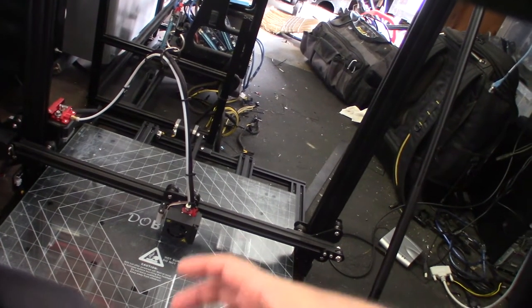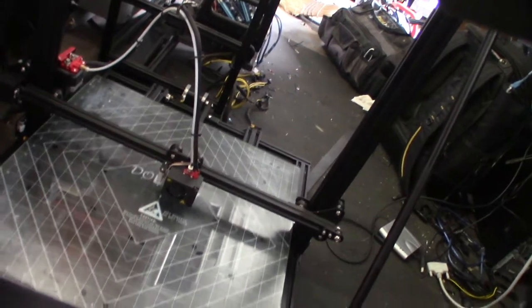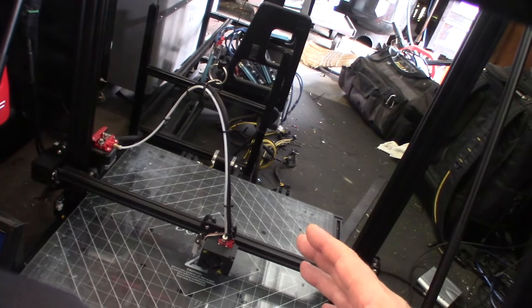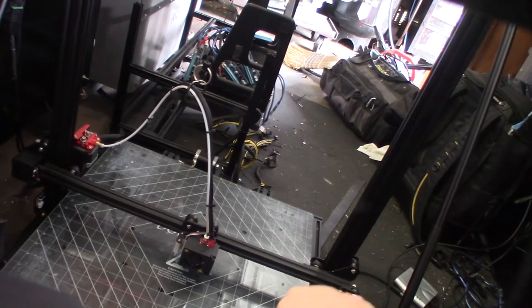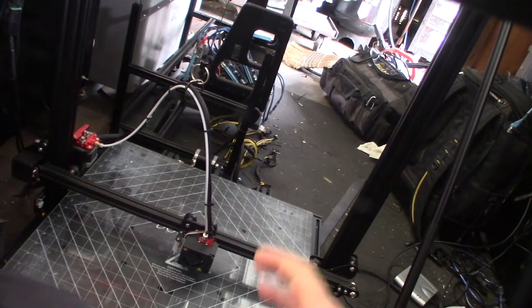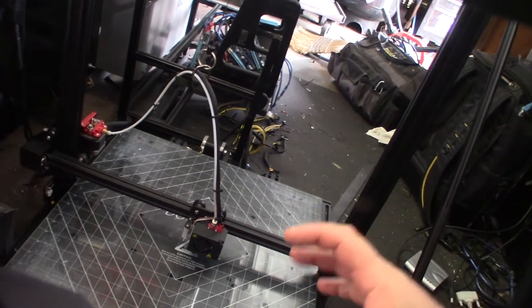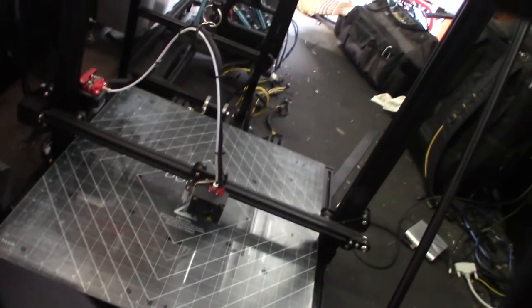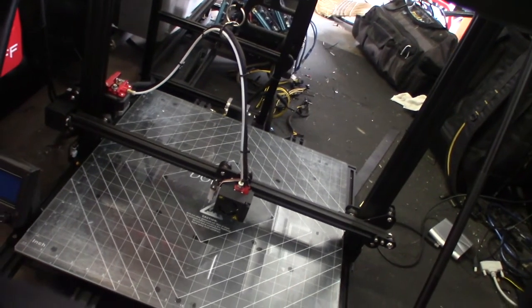Because these things are moving back and forth constantly, whatever you're printing with, eventually these wires are going to become broken. If you have a short on your board from AC and you touch the frame - which is the ground - you're going to get shocked. So on this one I'm going to replace the board.